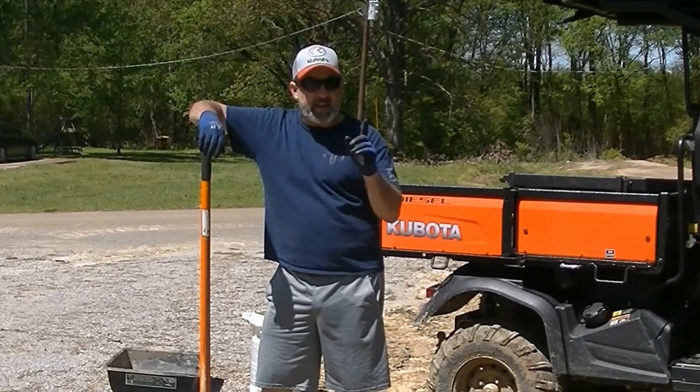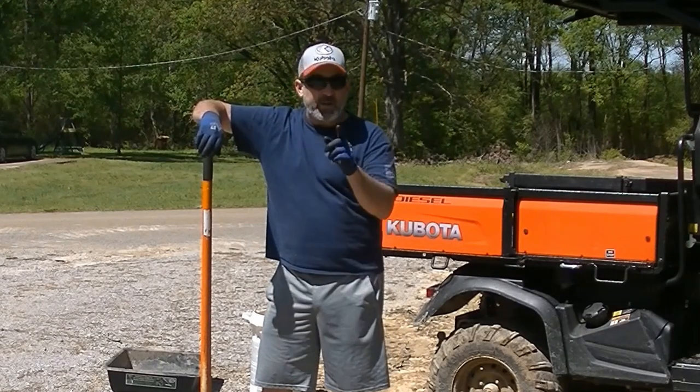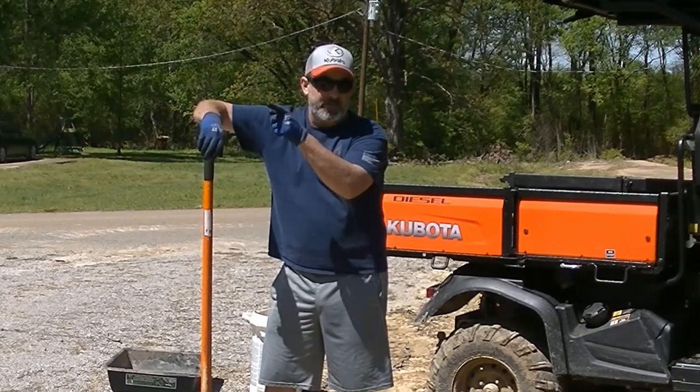Welcome to Ridge Life, I'm Tim, and today we've got some sunshine, the mud has dried up a little bit, and we're going to get our entrance gate on the log home build site.